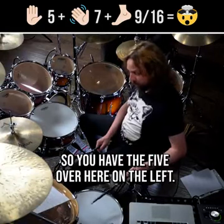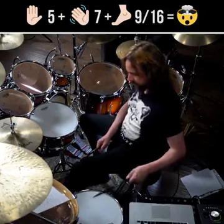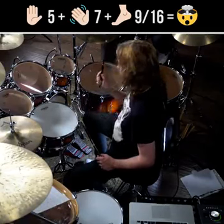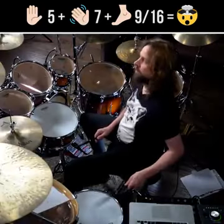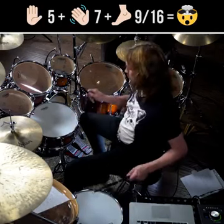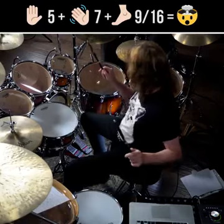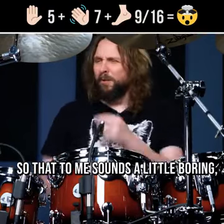So you have the five over here on the left — and then you have the seven over here. Now both together would sound like this. I start with the five first. That's when they line up again for the second time.